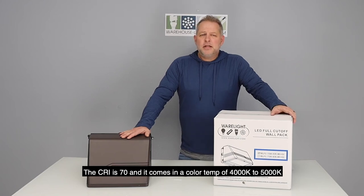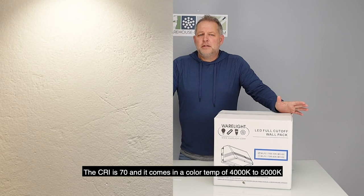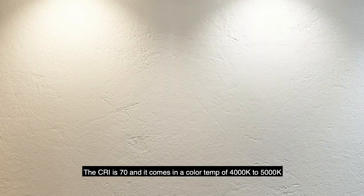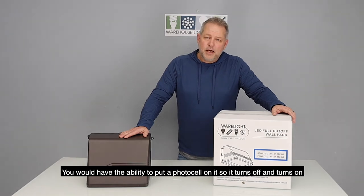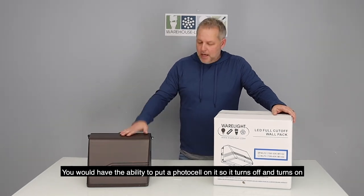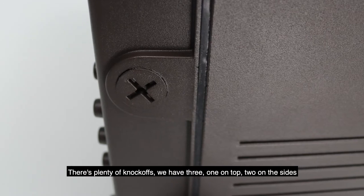The CRI on this is 70 and it also comes in a color temp of 4000 to 5000K. You would have the ability to put a photocell on it so it turns off and on. There are plenty of knockouts — we've got three: one on top and two on the sides.